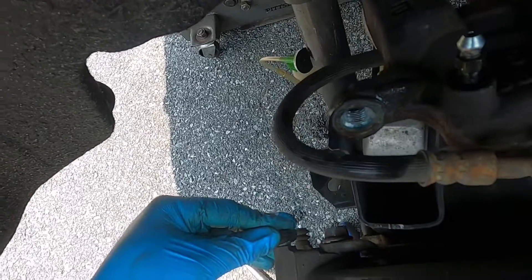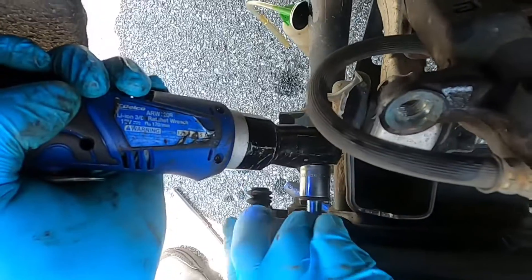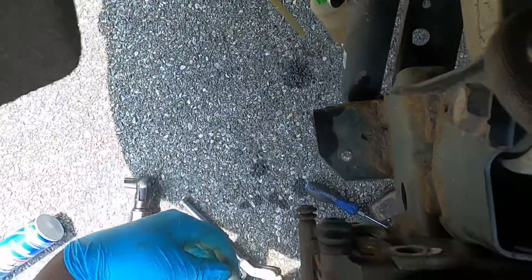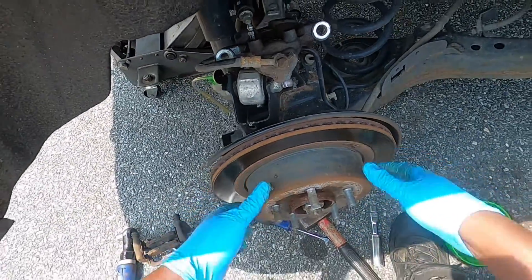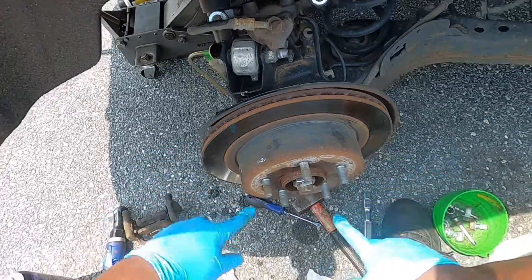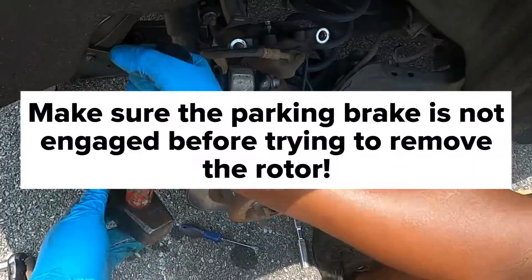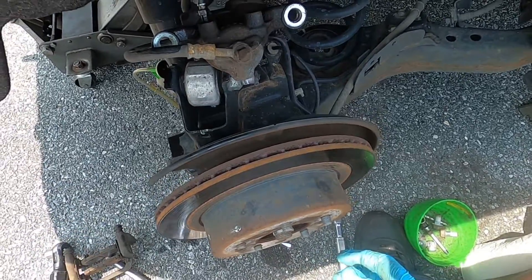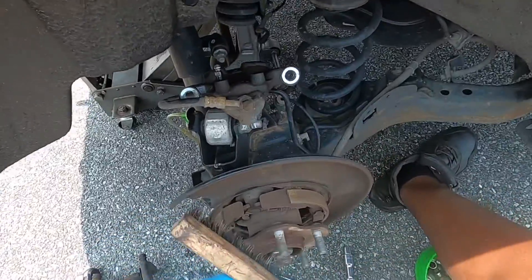Don't forget these little boots — pop them out. The rotor is not moving and there are no rotor studs, so hit it out. Just like that.